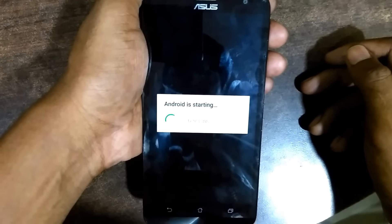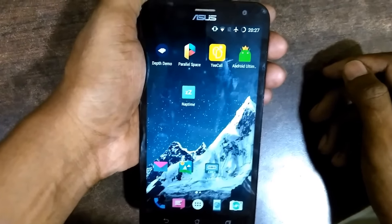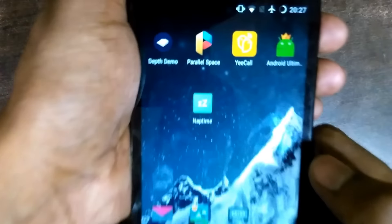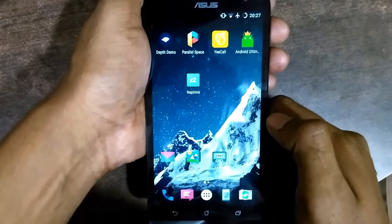You can see the phone has started and there is no pattern lock. The apps are present as they were — you can see those apps. Thank you for watching, don't forget to like and subscribe. Bye!